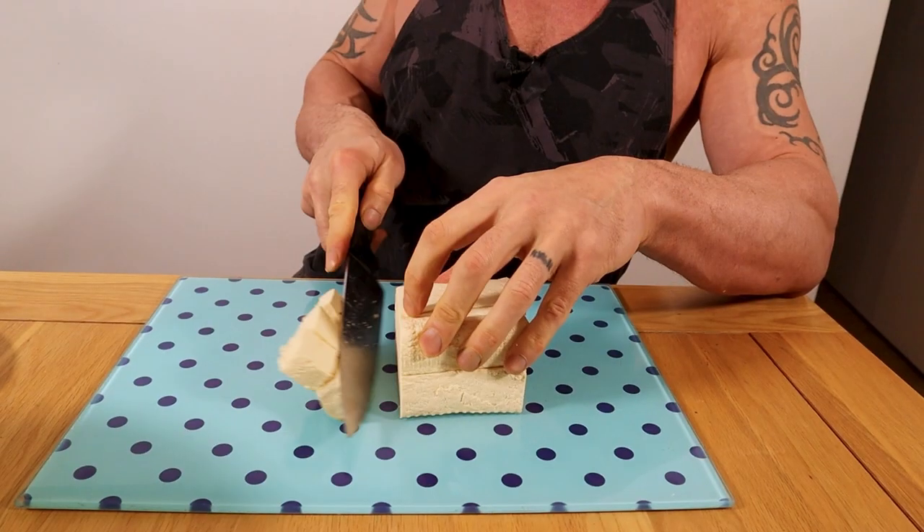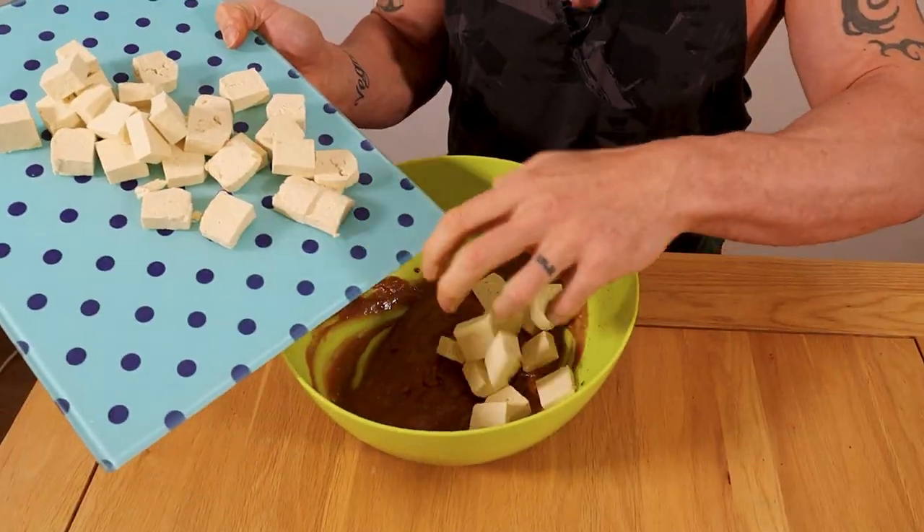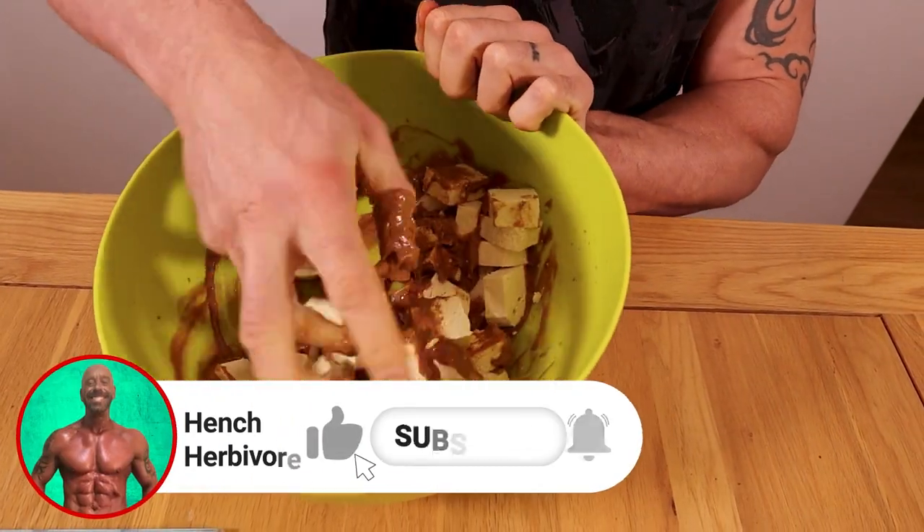Chop it up. In they go. Give them a good old mix.